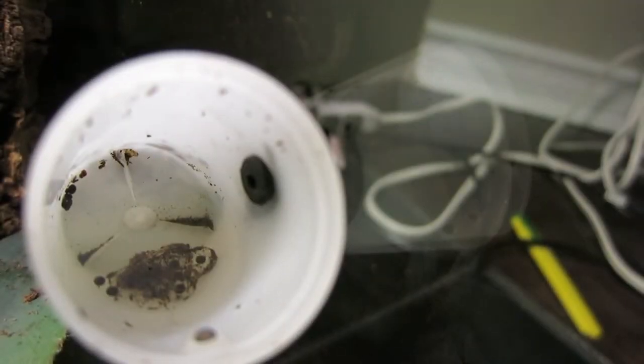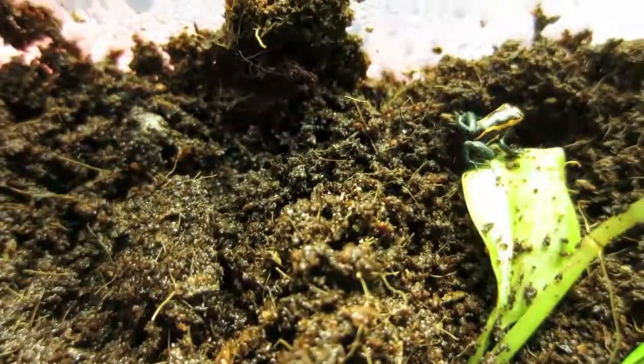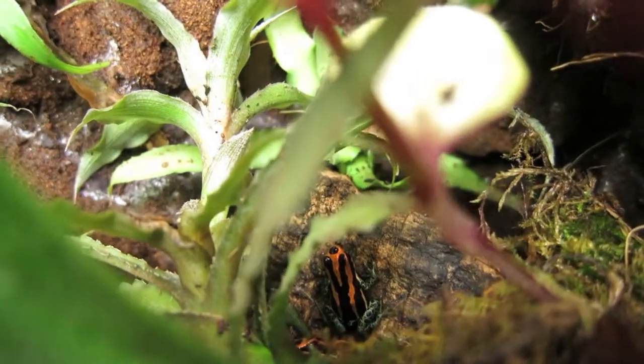From eggs, these guys then become tadpoles and eventually we get little froglets. For the decorations, we use several different species of bromeliads, as well as staghorn fern and some orchids.